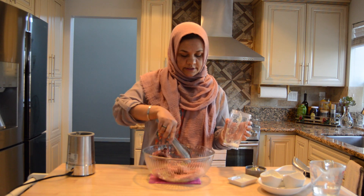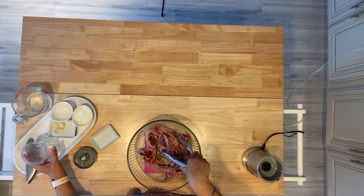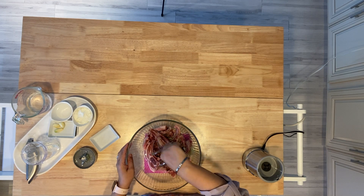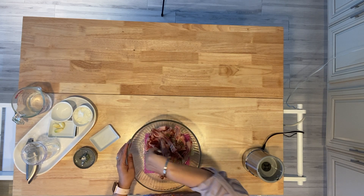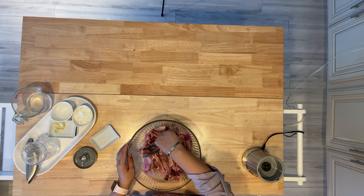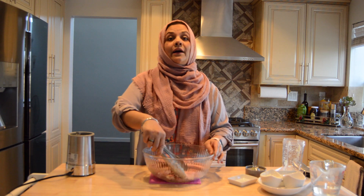We will leave the chops like this and place them in the right position, then we will refrigerate them for half an hour.